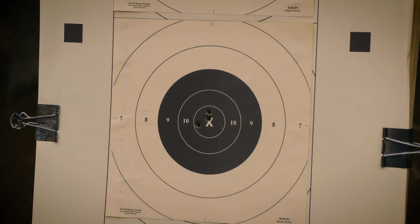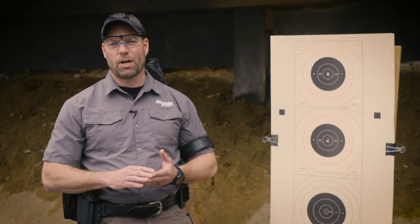Again with that 15 yard zero, it's on at 15, it's back on at 35. For more information about pistol mounted optics classes, visit us at sigsaueracademy.com.